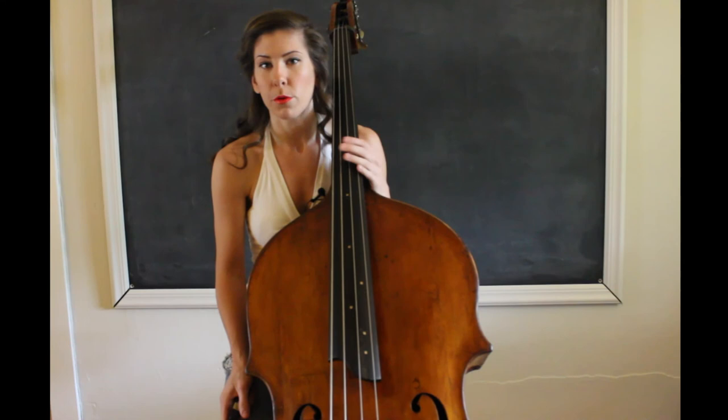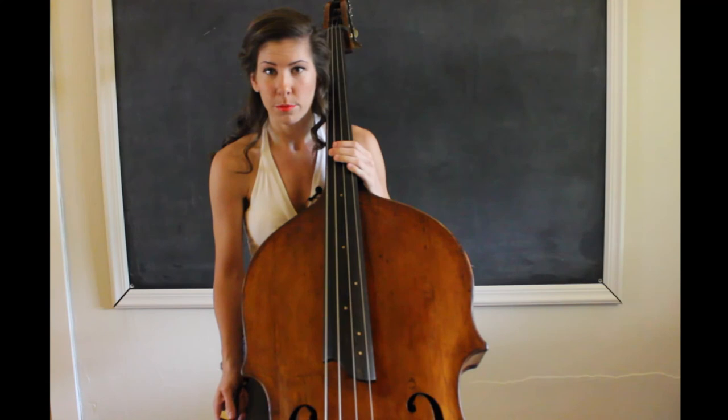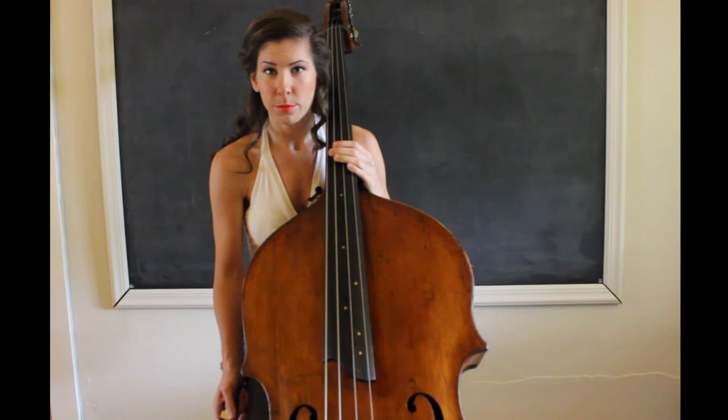Practice that until you get used to it, and I'm sure you will find a lovely piece of music that has you playing all the way up there. I hope that this helped. If you have any questions, please feel free to leave a comment underneath the video. Until then, I will see you next time.